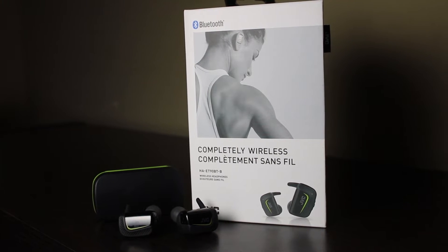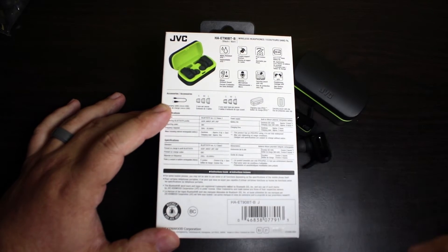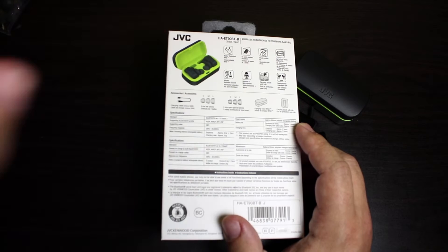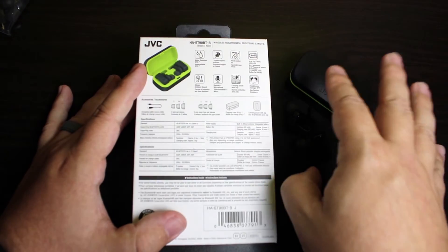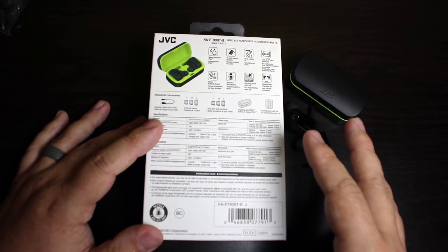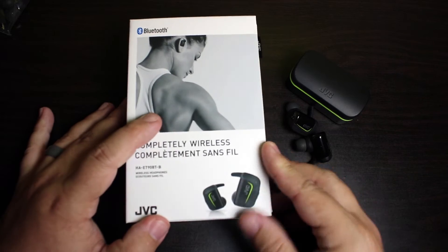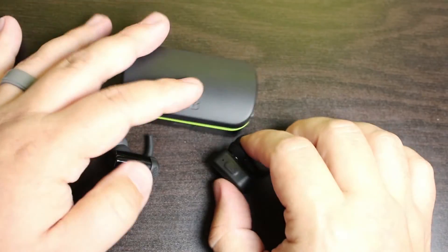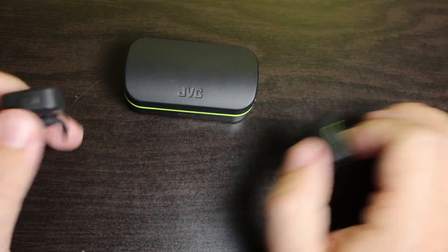How do these things sound? Sound-wise I was actually pretty impressed. These do retail for $150, so you're in competition with a lot of different brands — everything from Jaybirds to even the AirPods. For somebody that's working out, these are an extremely nice pair of truly wireless earbuds. Right now these are on sale for $100, and for $100 these are definitely worth it. At the full retail price of $150 I would probably hold off, but for $100 that hits the sweet spot.